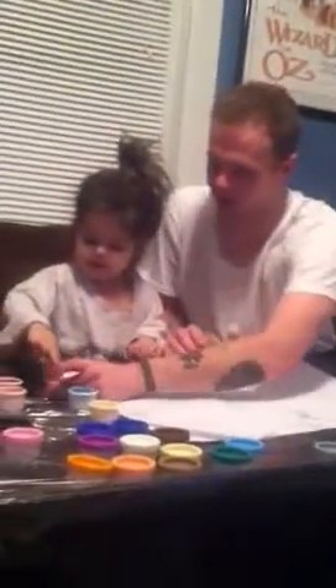Come here. Ready? Here. Get your finger right in there. Yeah. There we go.